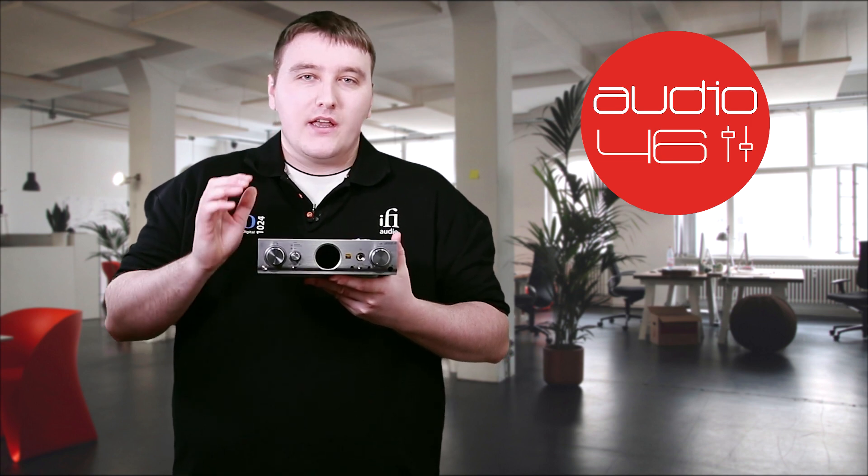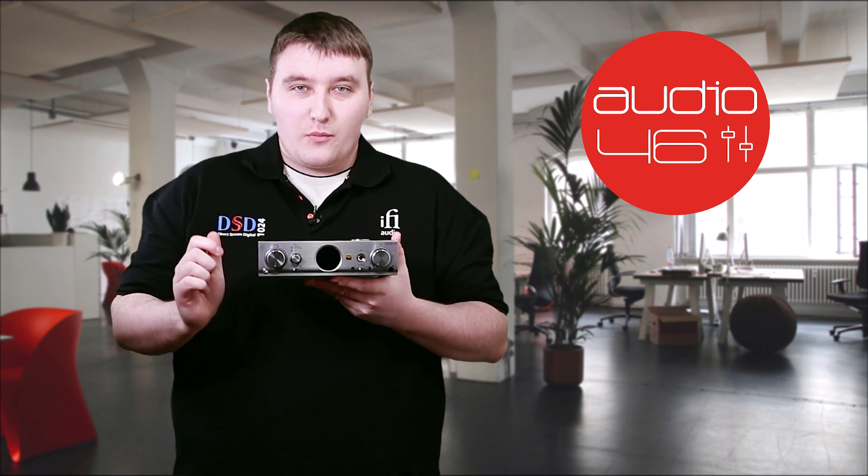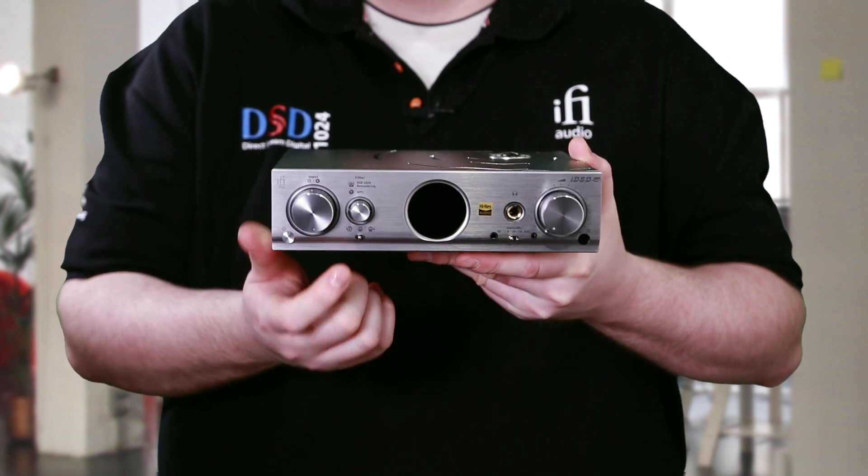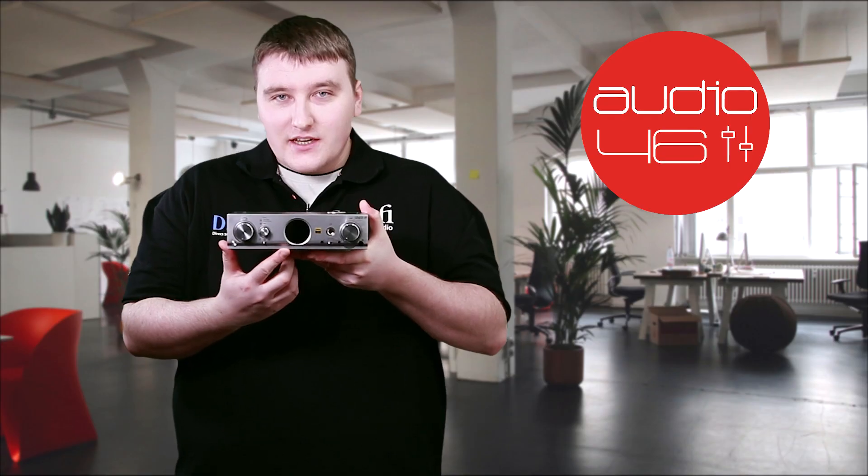The second input button also serves three purposes: the first is to select between five different filters, it can also upsample to DSD 512 or 1024, and third, if you push it in and hold down, it will actually pair up to your router via WPS. The third button is our classic solid state or tube state selection.